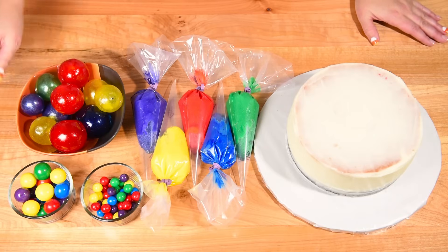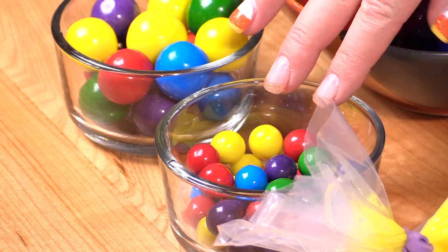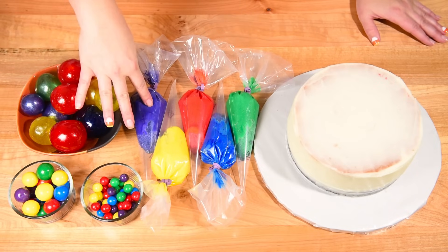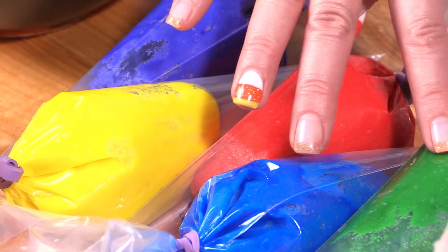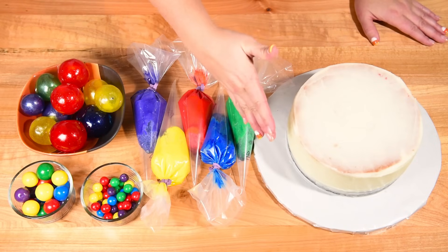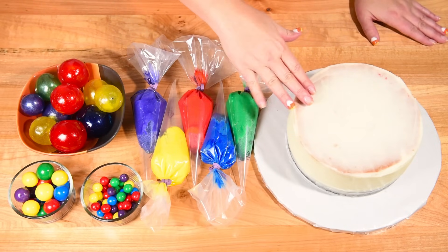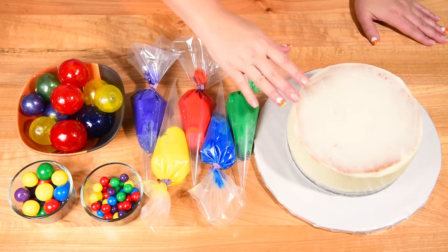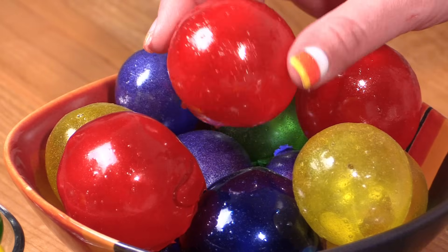To make the cake we're going to be using large gumballs and some smaller ones. For buttercream we have purple, yellow, red, blue, and green. Our cake is going to be a pre-made 8-inch round cake and I've got it covered in a really thin coat of buttercream. Next I'm going to show you how to make these gelatin bubbles.